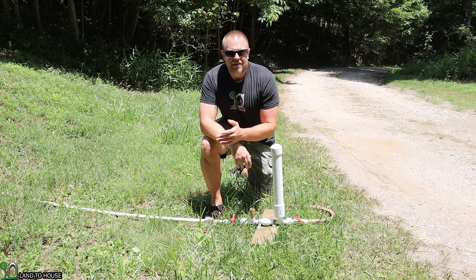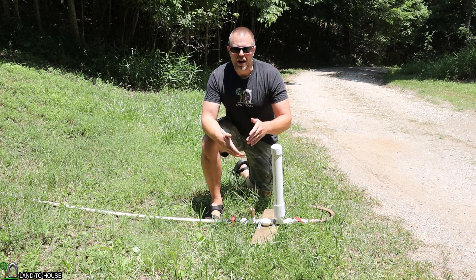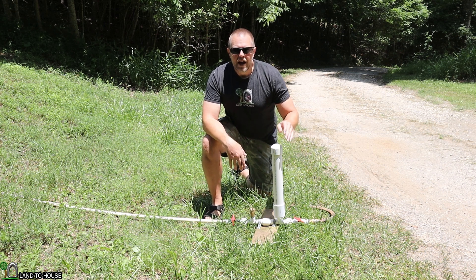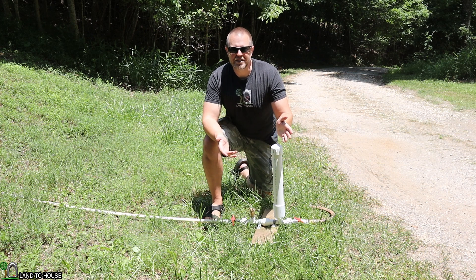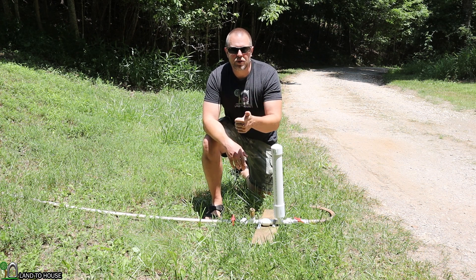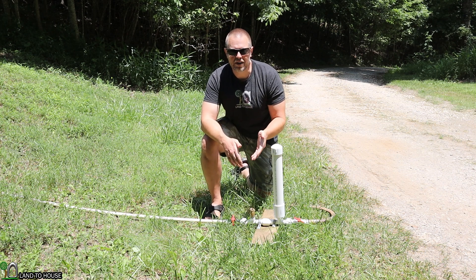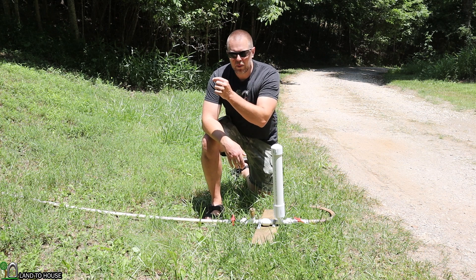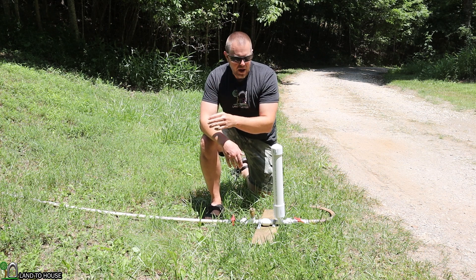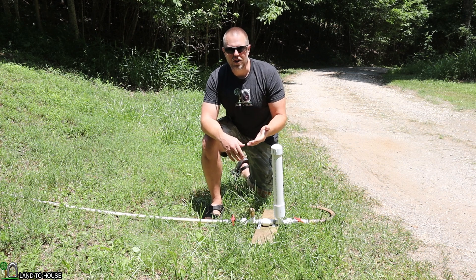A lot of people have an issue where the pump will run for one or two minutes or an hour and then just stop. And it's kind of frustrating and you're not sure why it's doing that. The thing that is happening is either there is debris blocking the intake and the system is not getting enough of the water it needs, or air bubbles are getting into that source water, or here is the main thing that happens: back pressure loss.